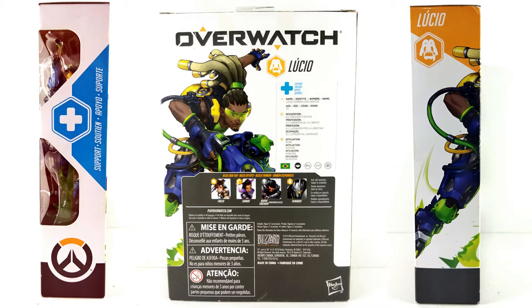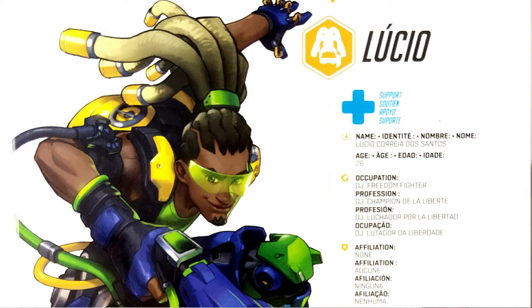On the side you'll see the classification for what type of hero he is — it says 'support,' so he's a support hero. At the back you get the artwork but also a short bio, which is exactly how you envision a game figure to be portrayed in the packaging. You got the logo for support, Lucio, and an action pose.